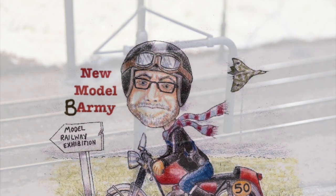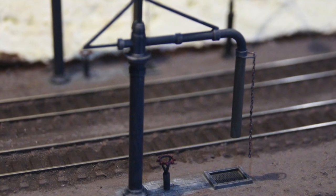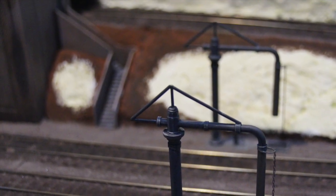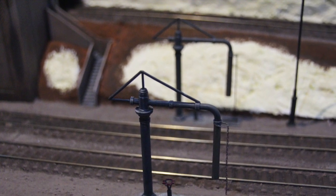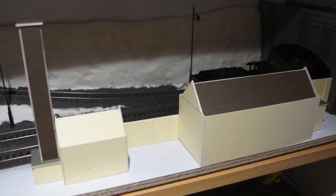Let's see what I've been up to on the shelf layout. As you can see here, the water cranes are now installed and painted, thanks to James Demieu, my YouTube buddy, who pointed out that they should be in line and not staggered as I'd originally intended — because of the piping. Working for a plumber's merchant, I should really know that.